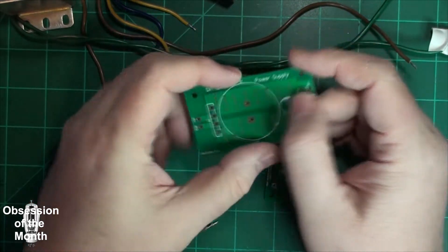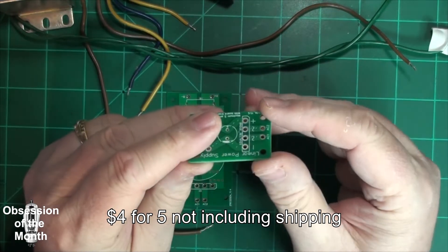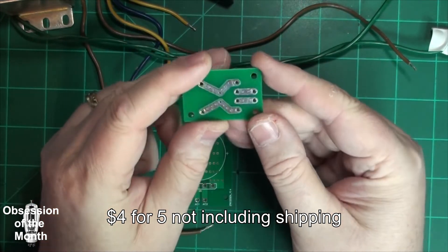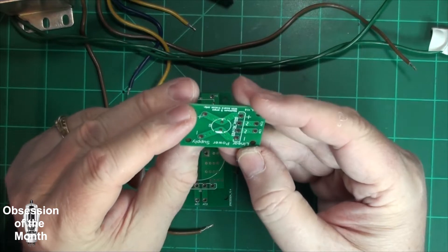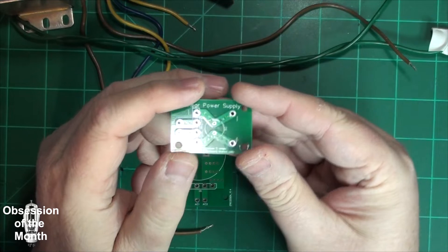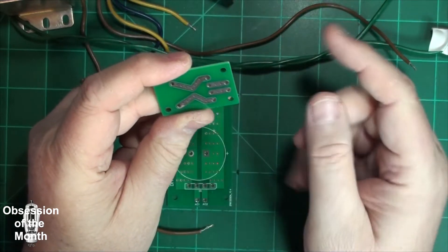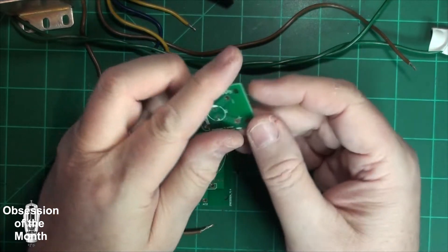So I'm going to put this together real quick. This one is also a similar type of thing. It can handle five amps with the board traces, and if you were to solder wire across it, it could probably handle more.